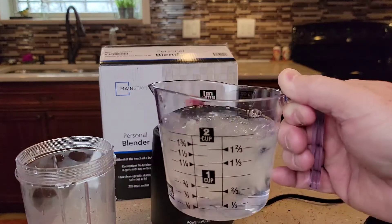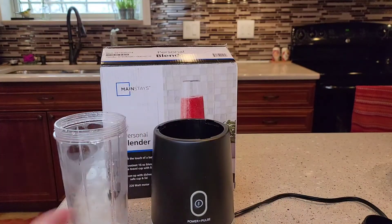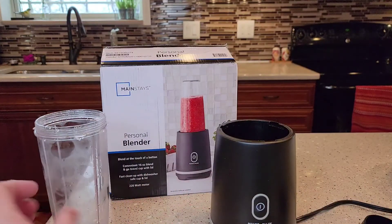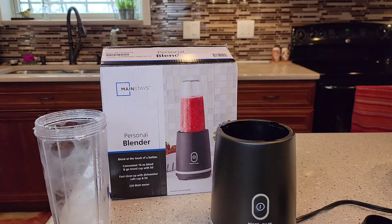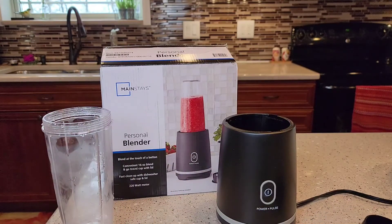I've got some playing around to do with this thing, but just wanted to show you what it was all about. Again, this is the Mainstays Walmart Personal Blender. I'll be doing some other videos on making different drinks with it. But for now, this was just an unboxing, a setup, and a see-how-it-does. If you could, please like and subscribe — thank you for watching.